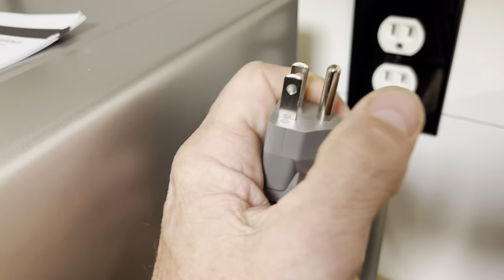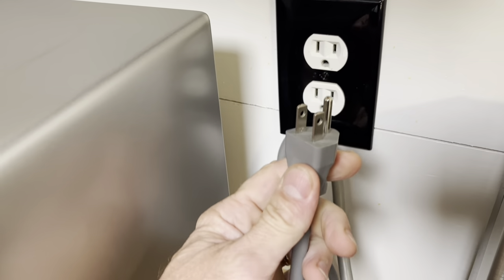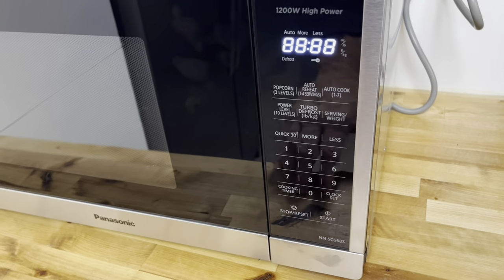This microwave needs to be grounded, so make sure that when you're plugging this in you don't remove the ground and also don't use an adapter. It needs to be grounded.